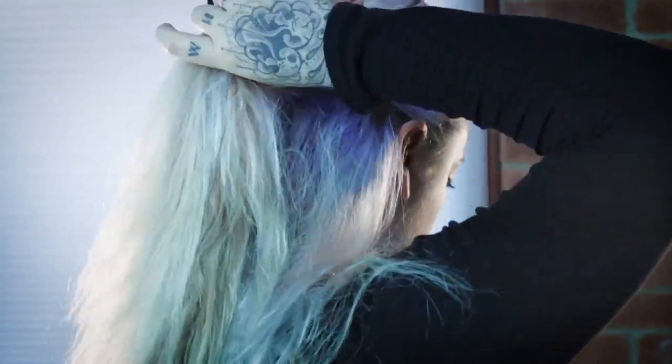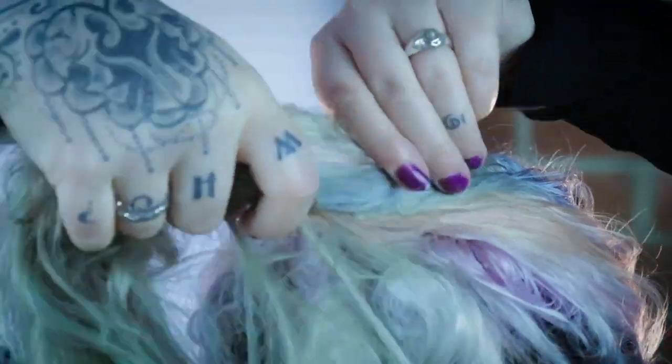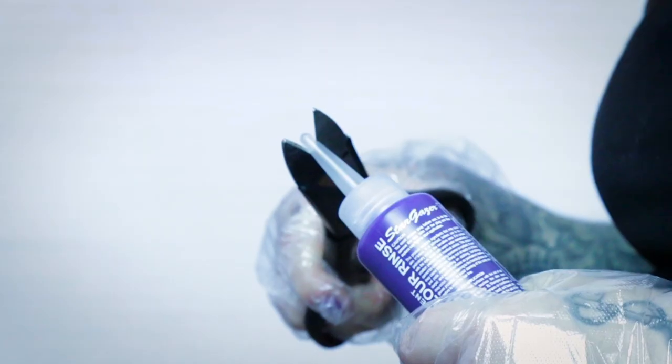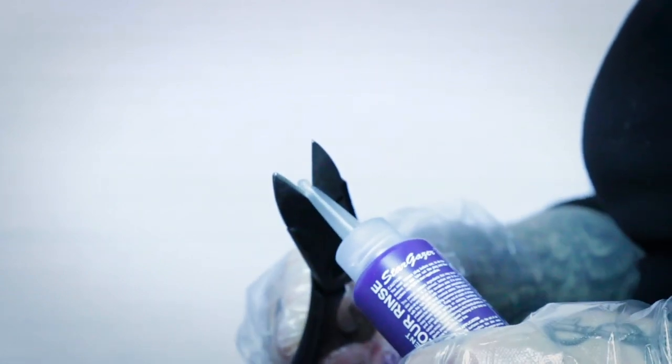So I'm going to start off by dividing my hair. On top we're going to go with a light cerise, on the bottom I'm going to go with a light violet. These colours are totally up to you — don't feel like you have to copy exactly how it is.